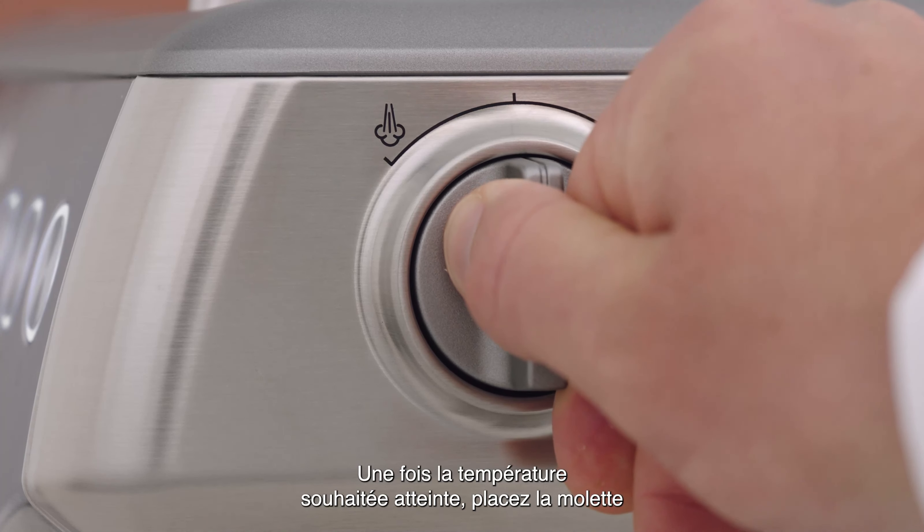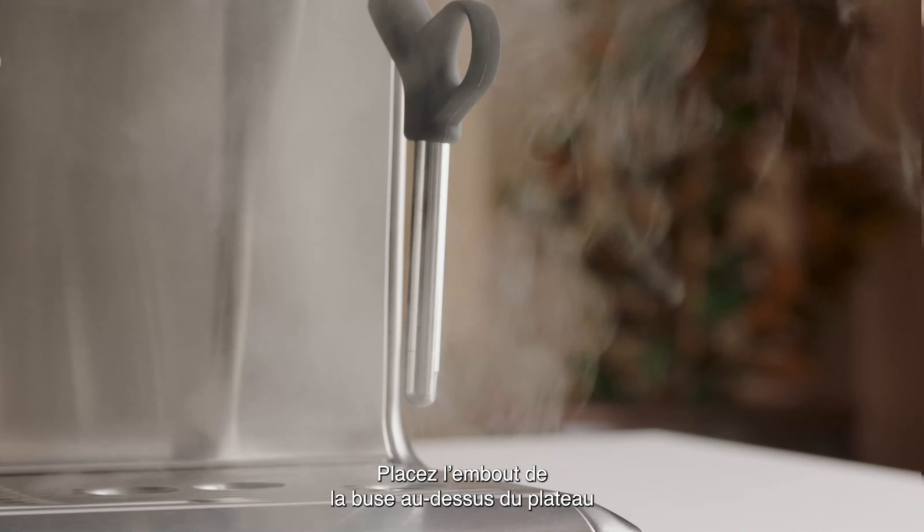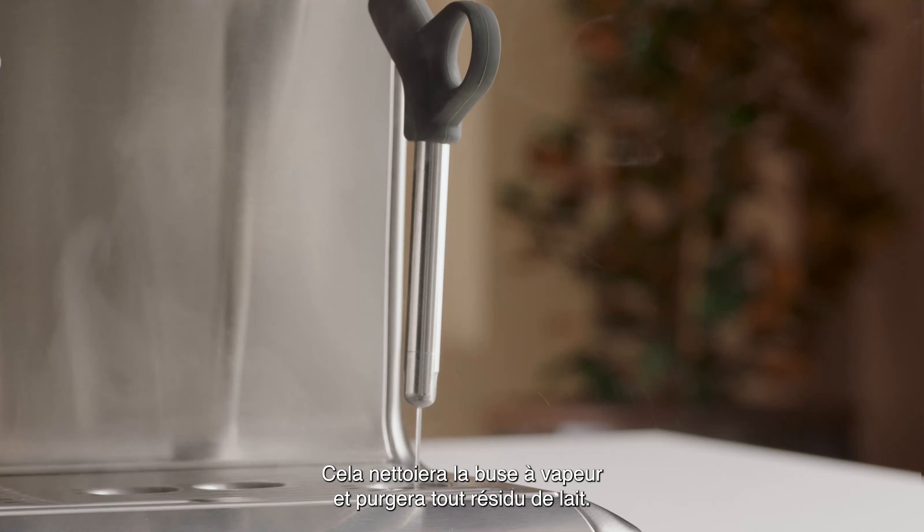Once the desired temperature is reached, move the steam dial to the vertical position before taking the wand out of the milk. Set the jug to one side, wipe the wand and tip with a damp cloth, then position the steam tip above the drip tray and turn the steam dial to the steam position — this will clean and purge any remaining milk from the steam wand.